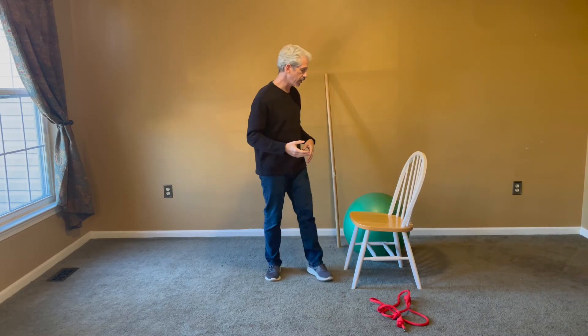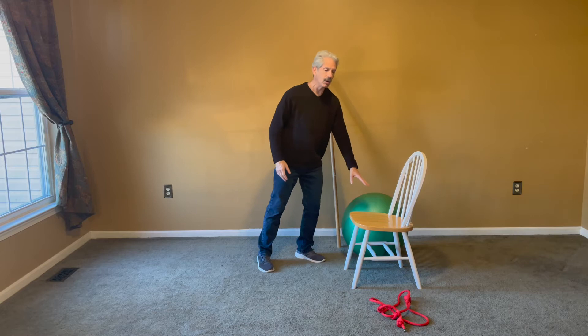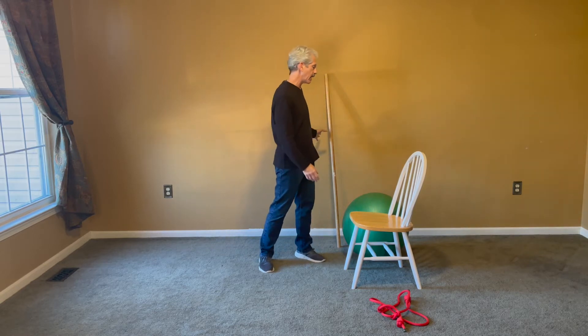A few things that we're going to work with: we have a stability ball which is a gymnast ball, we have a chair, we have a rope to help us with stretching, and we have a pole.